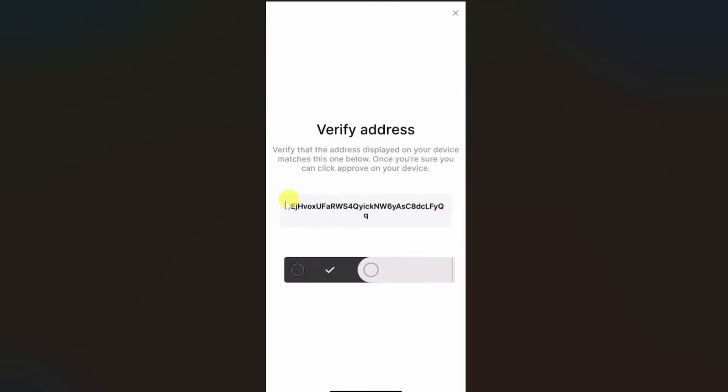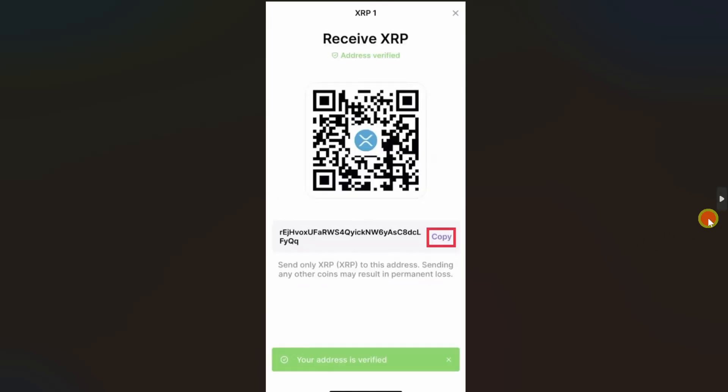You need to verify this address with your device. Make sure that this address matches on your device, and once you are sure you can click on approve on your device and then you will be able to get your XRP address.